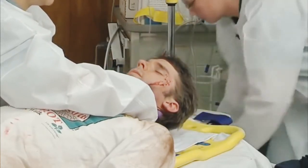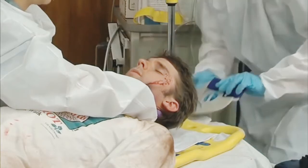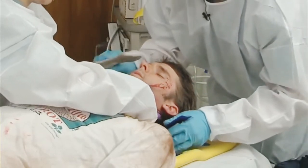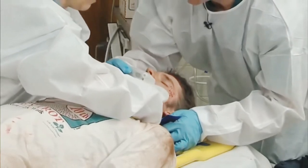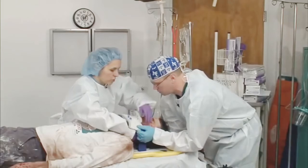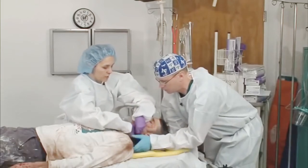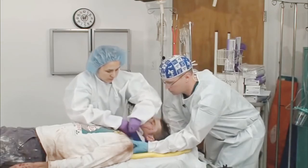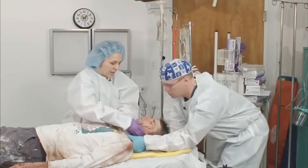Once this is done, the c-spine collar can then be applied to the patient in quick sequence, maintaining immobilization with reversal of roles from the first person to the second person, securing the collar snugly under the patient's neck.